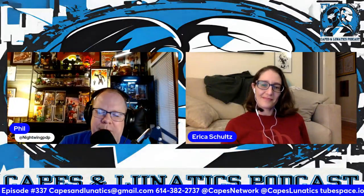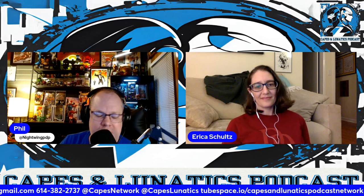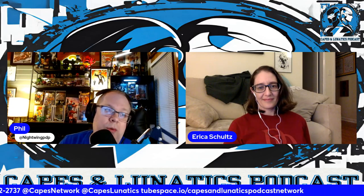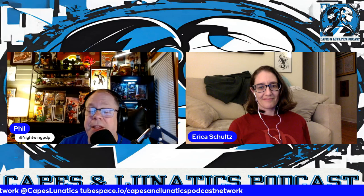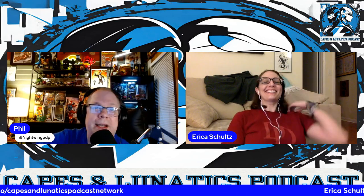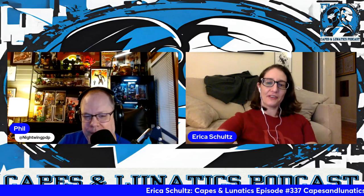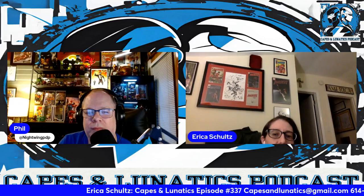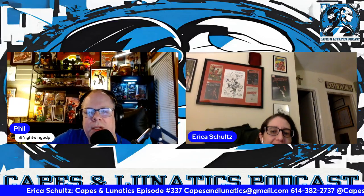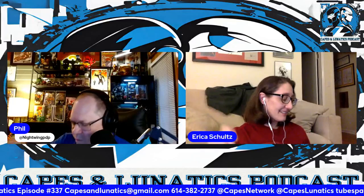Hello everyone, welcome back to another episode of the Capes Lunatics. I am Phil. Lilith may be along in a little bit, but returning once again is the writer of the day — Erica Schultz. Hello! I figured I would put you in front of the Daredevil wall, since we're talking Daredevil and you have your Daredevil t-shirt on.